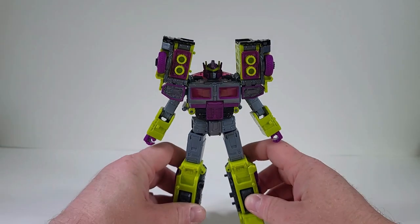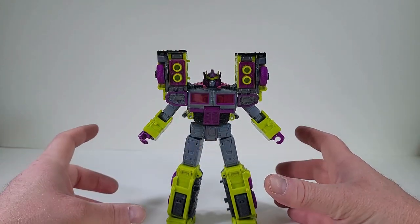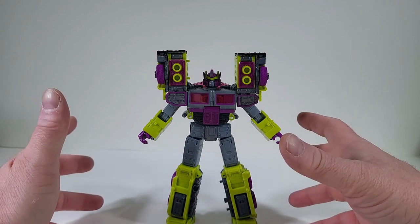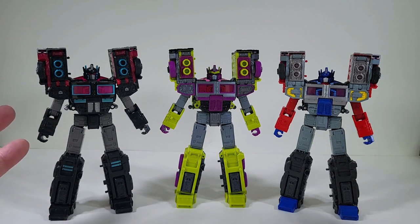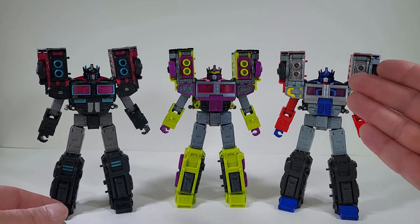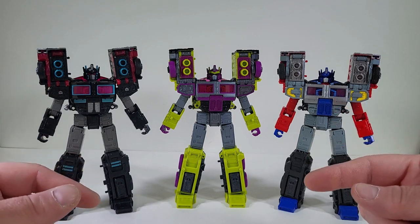I am happy that I got him. I'm happy that he's in my collection right now. This guy is phenomenal in hand. I just wanted to bring in Scourge and Laser Optimus Prime to see who actually has the better mold and paint scheme. Is it Scourge? Is it Toxitron? Or is it Laser Optimus Prime? Please let me know your thoughts in the comments down below.